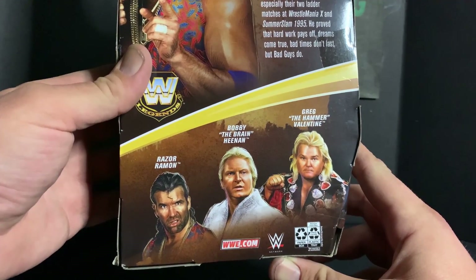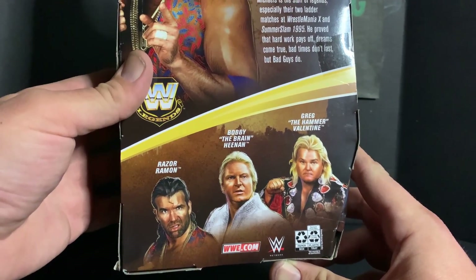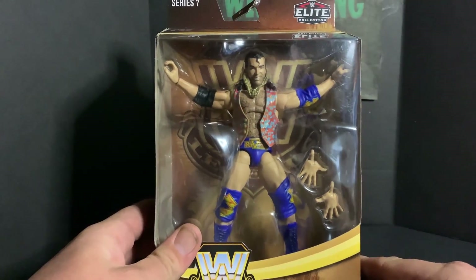Greg the Hammer Valentine actually has two figures in this line — the regular black trunks version and the chase yellow Greg the Hammer Valentine figure. But it's not about the Hammer, it's about the bad guy, so let's crack him open.